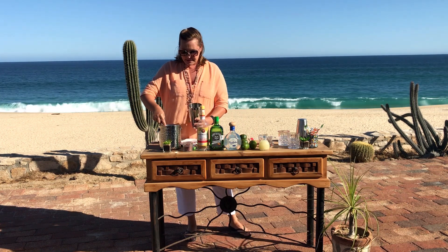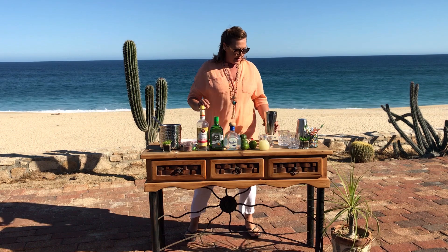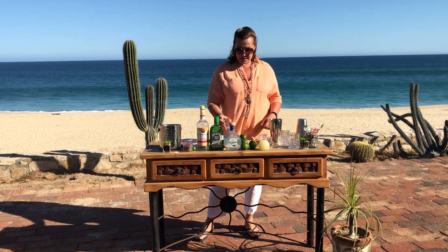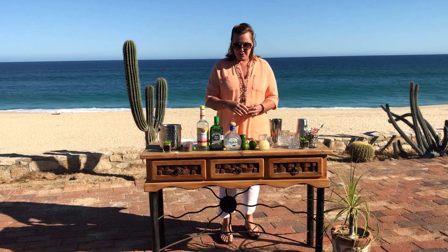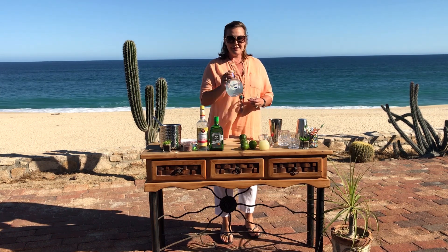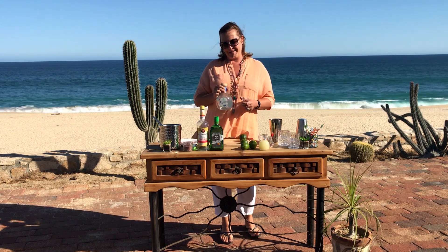Now, shaker — just a little bit of ice. You don't have to put too much in at all. And here's where the good stuff starts. The ratio is this: two ounces of tequila. Use a white — any good white. This is our Don Julio Blanco. You can get that on your pre-stock list too from CaboVillas.com.